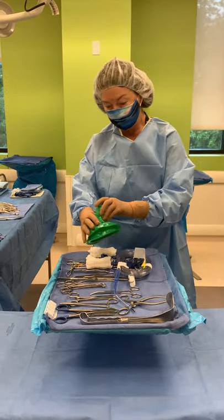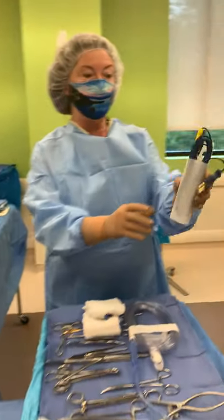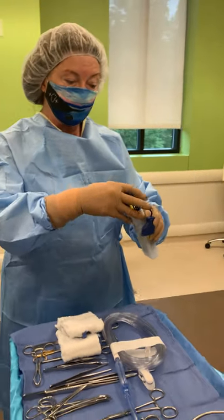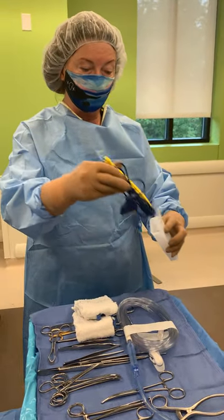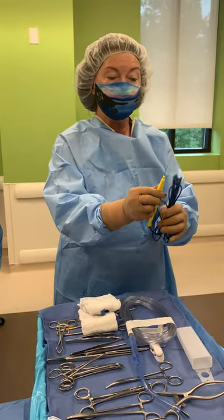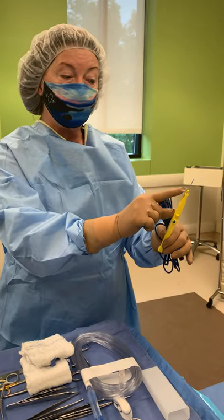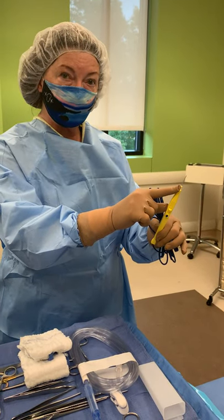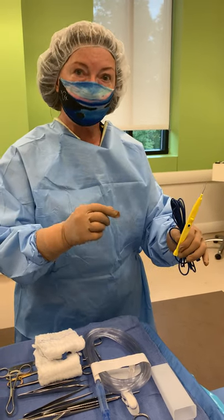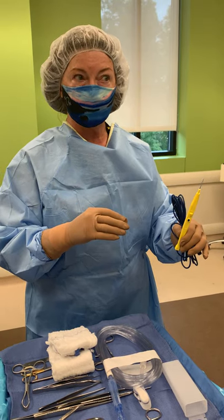Notice that this is how the bovie comes — it comes already in its holster. I completely take it out of the holster. Now this is the point at which you will need to know in your case whether you keep this regular tip that it comes with, or whether we need to exchange it for a teflon tip, if that's on the surgeon's preference card.